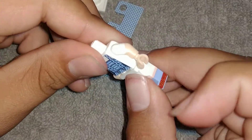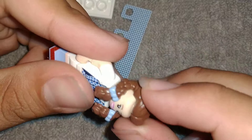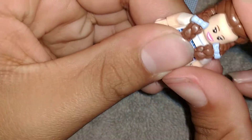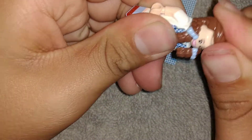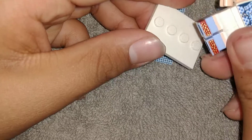Here is her... I think the overalls go this way. Her legs. Here is her head. And her hair. I think her hair is supposed to go this way. Looks kind of weird.